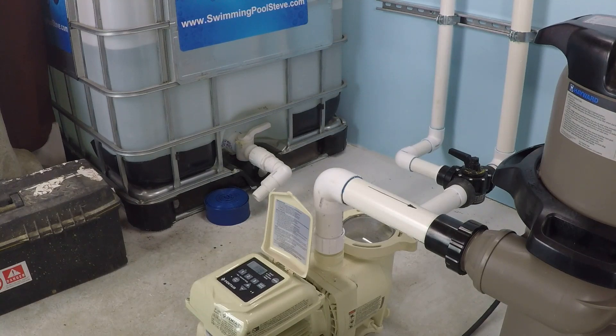It's basically like a dimmer switch for a light, such that you can control the motor speed from usually a couple hundred RPM all the way up to 3450. It is a pretty dynamic improvement to residential swimming pools — something that is probably long overdue and something you're going to be hearing a lot more about moving forward. If you found this information helpful, please like this video, subscribe to my YouTube channel, and check out my website at swimmingpoolsteve.com.